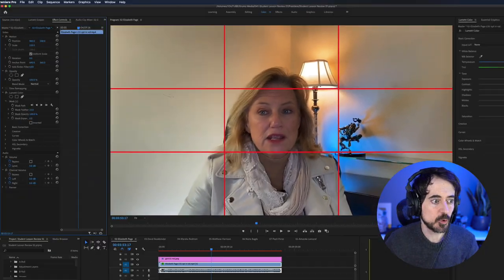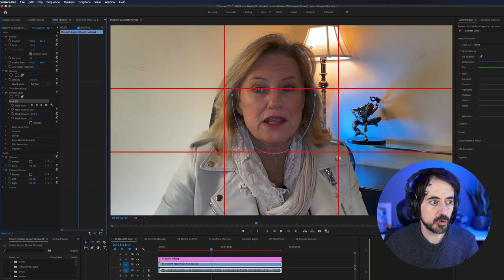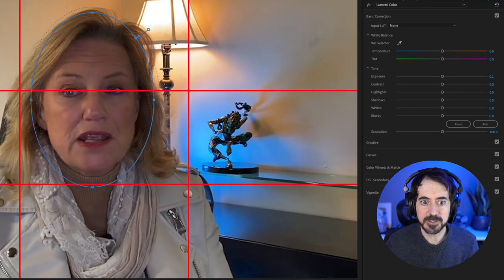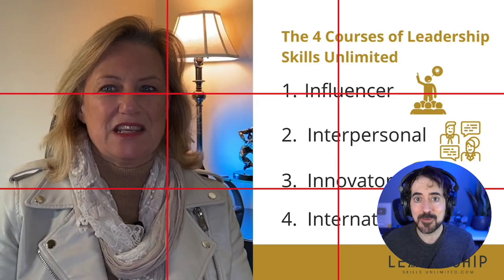In terms of lighting, her face is a little bit dark. Ideally you want your face a little bit brighter than the background. I'll show you using the mask tool in Adobe Premiere — I can turn up the exposure on just the face area. You want to do this right from the beginning with the right amount of key light on your face so it's naturally brighter than the background.